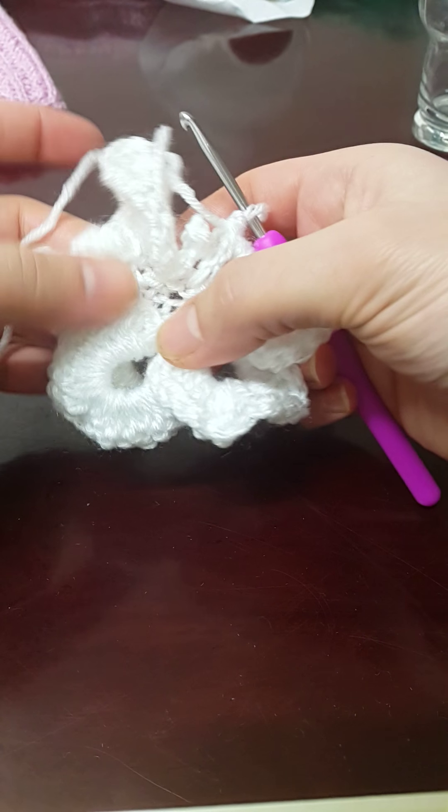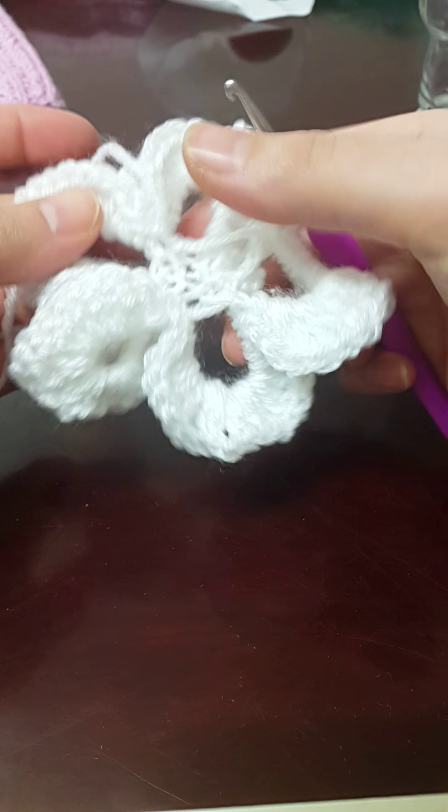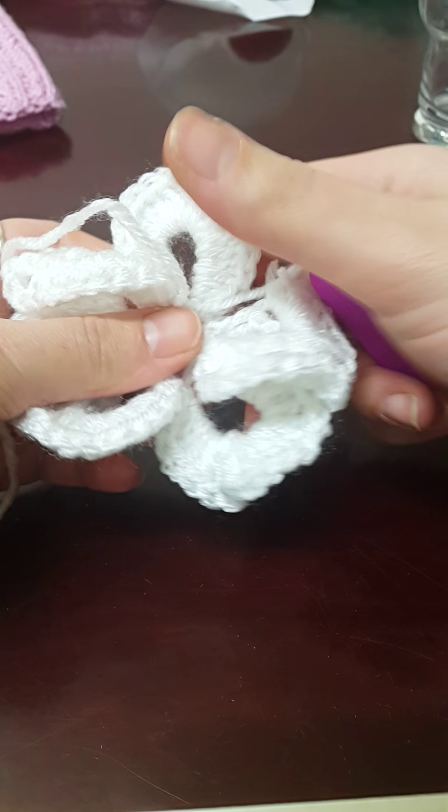Here I am — I've done six of the petals so far. It does look a bit funny at the moment, but when we fix it up it won't, and we'll do the last one together quickly.